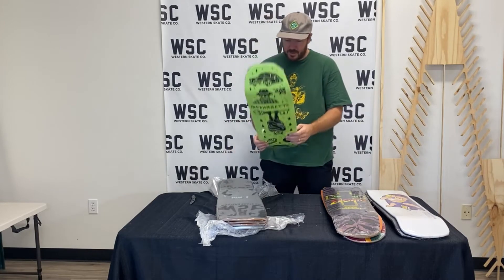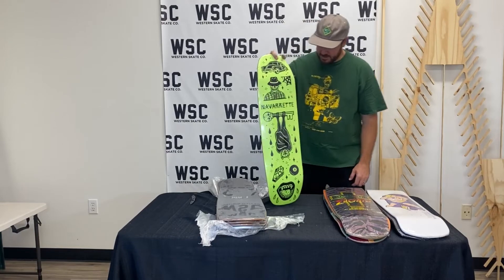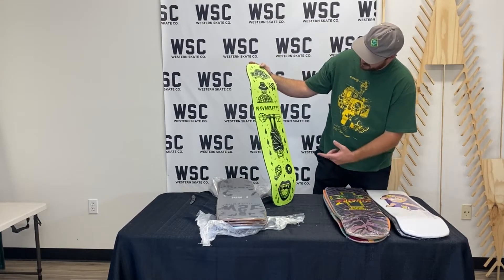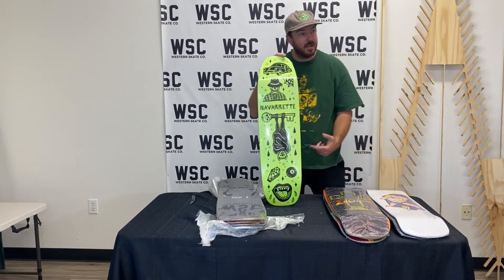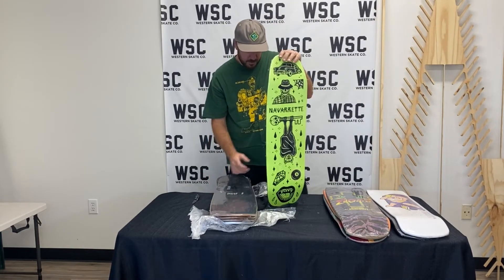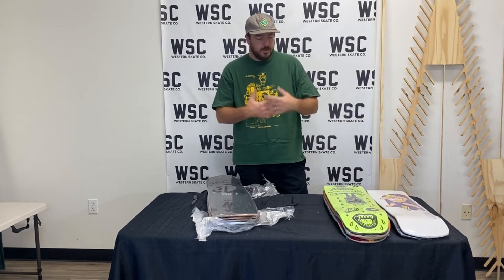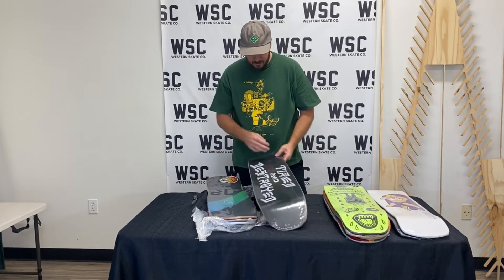What do we got here? We got a Creature Sketchy Tank, a tablet — I think a tattoo flash. Just cool, Skeleton Key style stuff. I think this board's really dope.